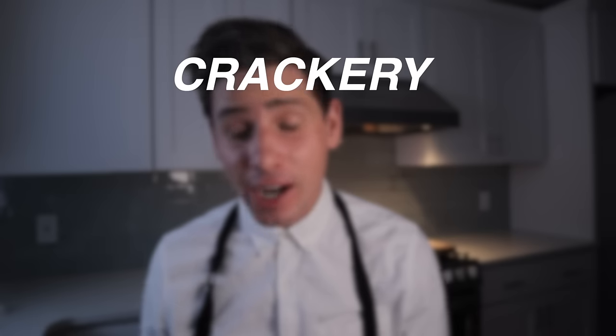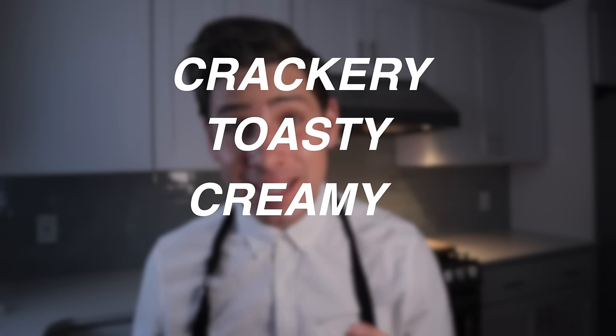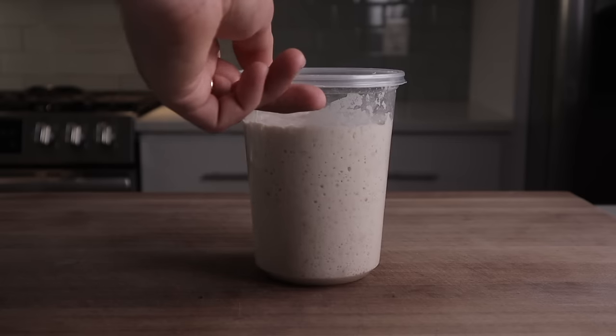Outside of France the word baguette is used very loosely, and I'm not here to police and call people out. But to me a baguette means one very specific thing — we're talking about flour, water, salt, and yeast that's fermented to make something that's crackery, toasty, creamy, and tender all at the same time. In my mind, the place to start when you're talking about a really great baguette is how we ferment it.